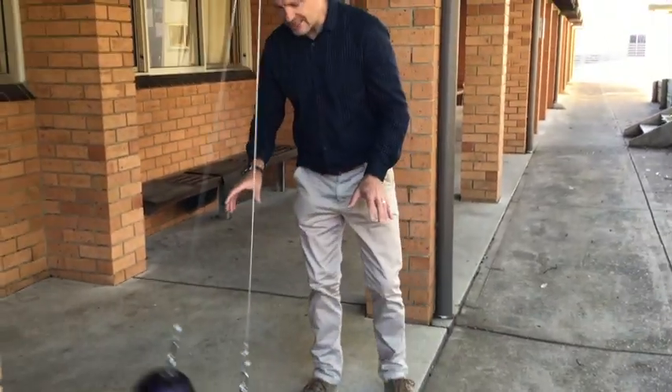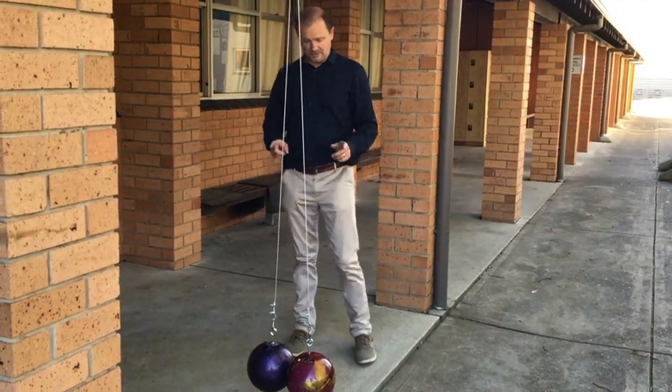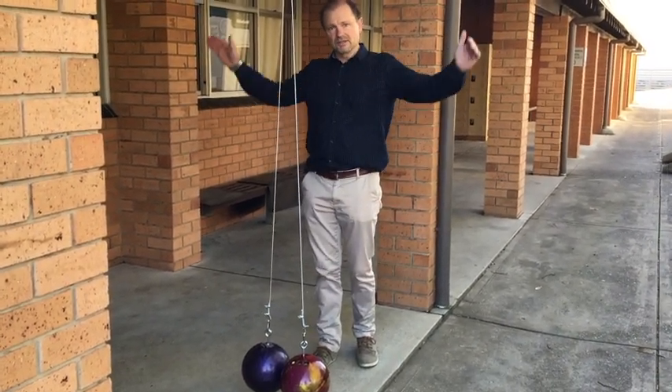I expected one of them to stay still and then the other one to keep bouncing, a bit like Newton's cradle. What I'm going to do now is take them both apart and bounce them together and see what happens then.